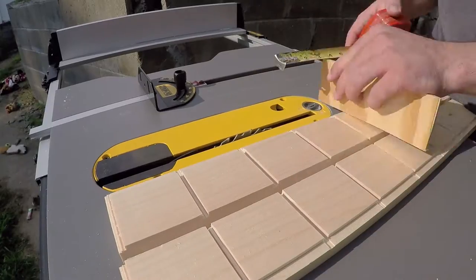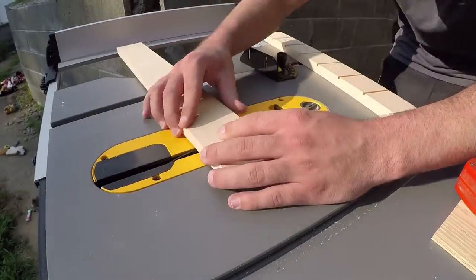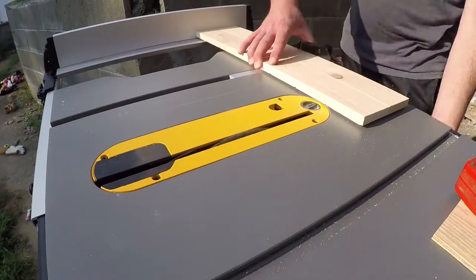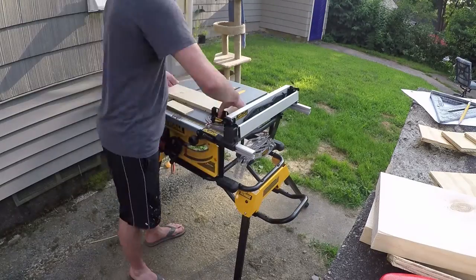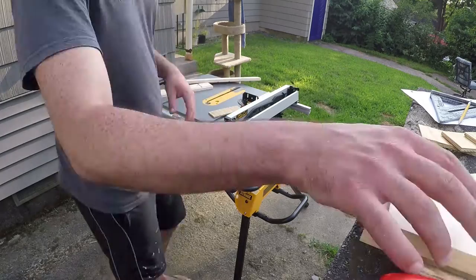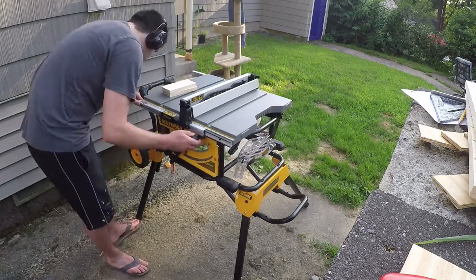I'm still cleaning up those slots in these close-ups. If I had a dado blade — D-A-D-O — it would have taken all this out in a single strip, which would have been ideal. But because I only have a standard saw blade since I just got this thing and I'm on a budget, I'm just doing multiple passes, so it's taking a little bit longer.